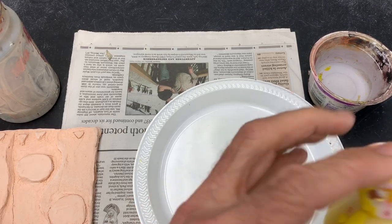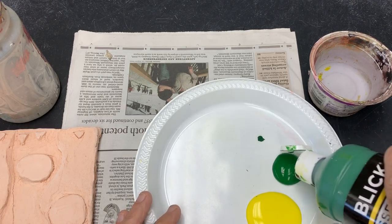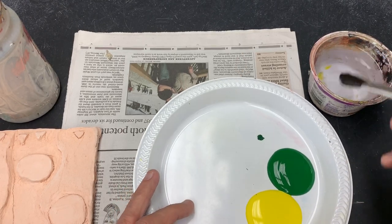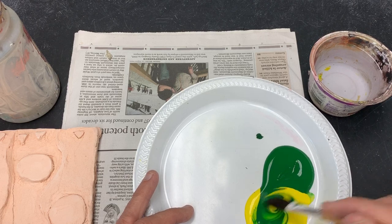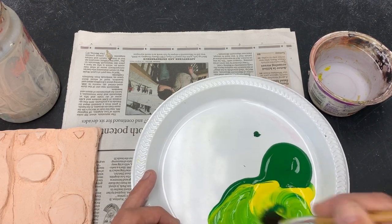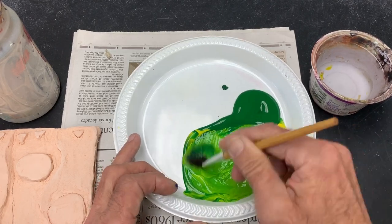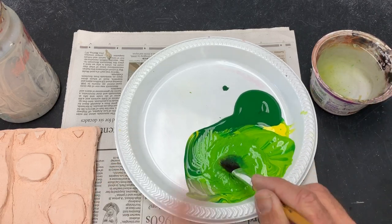When I mix paints, I want to not just pour them right on top of each other but next to each other, to kind of control what colors I want to get. If I dump it right on top, I can't really control it. Because the green is more powerful, I'm going to bring green into yellow until I'm happy with the results. Then I want to add lots of water to make a really watery paint.